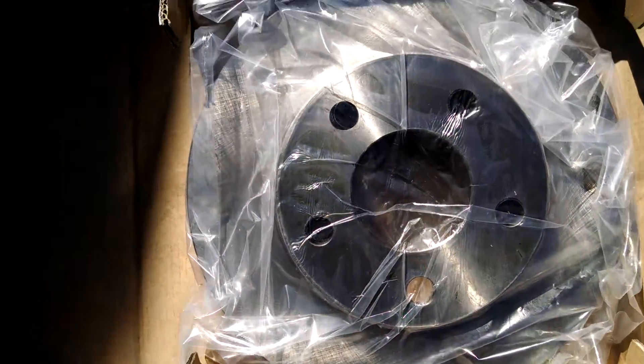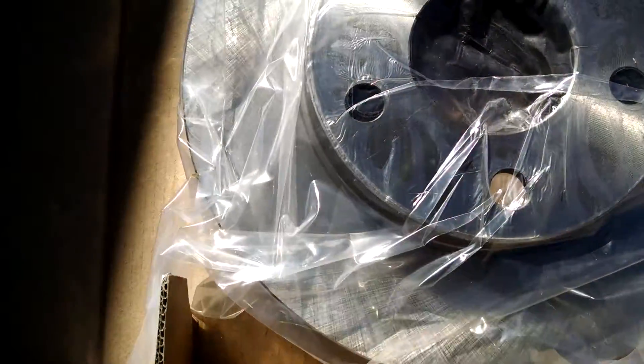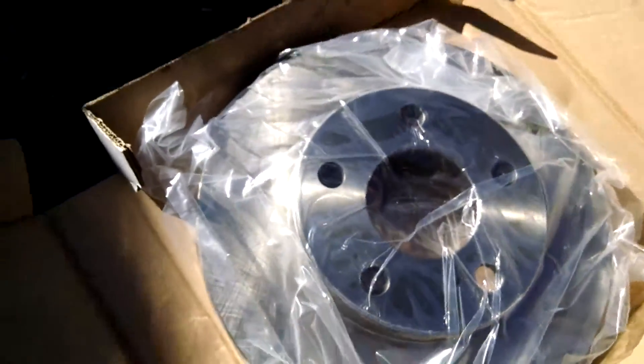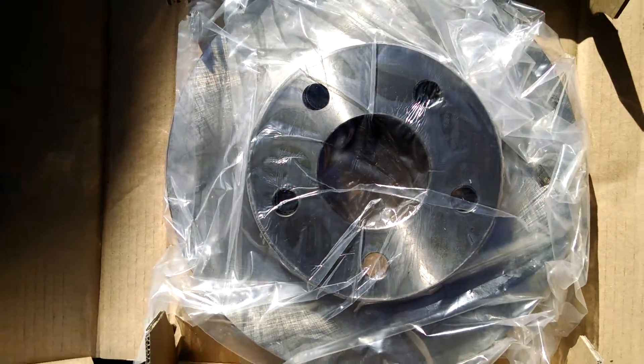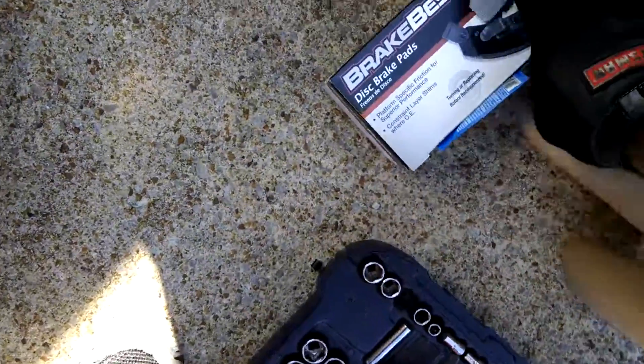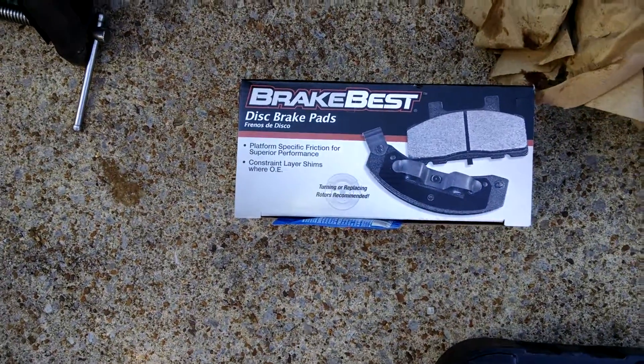So the type of rotors we're going to be putting back on here — they come from Advance Auto Parts, I believe. I'm just going to show you guys the tag here. This is the information for the rotors for a 2002 Chevy Malibu — that's what my uncle and I wanted on here. And these are the actual new brake pads that we're going to be putting back on.